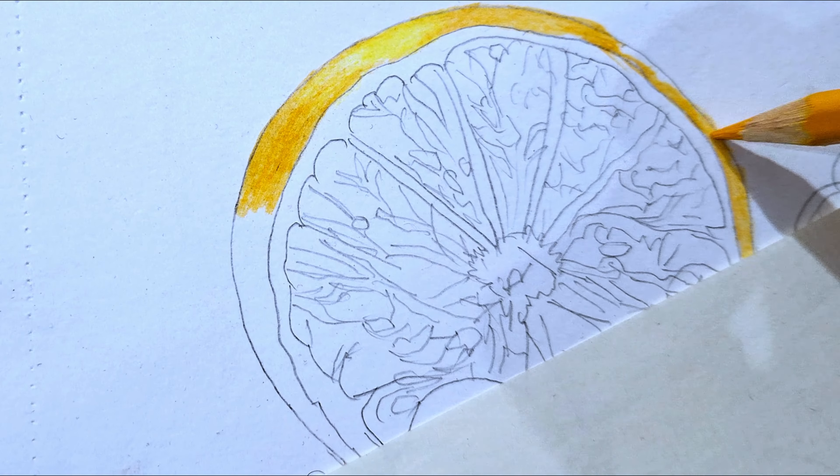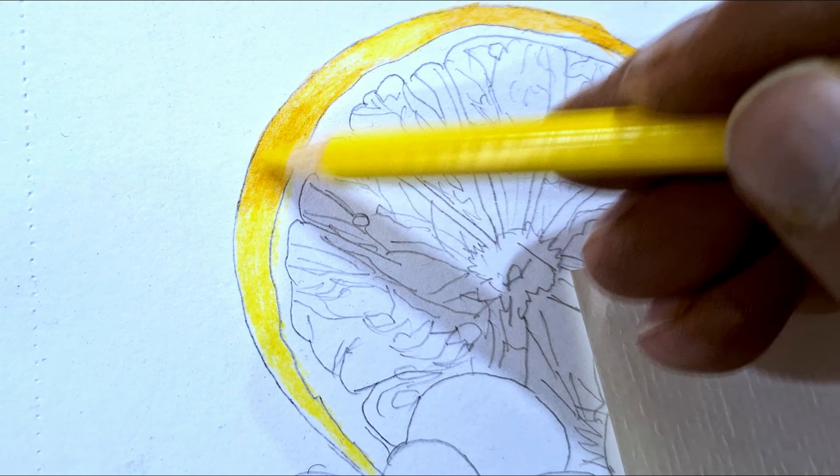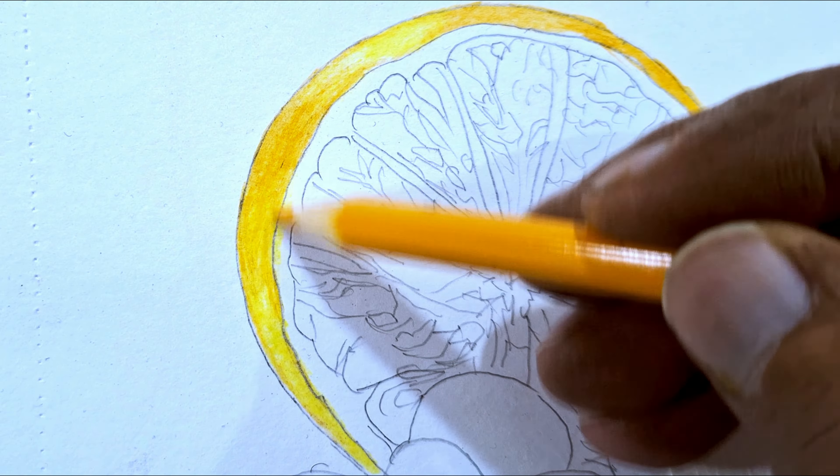I have taken an A3 size paper which is taken from a normal sketchbook. The pencil I have taken is an artist color pencil of the Kohenor brand, which is a set of 24 pencils. First of all, I have done the drawing on paper with an HB pencil.